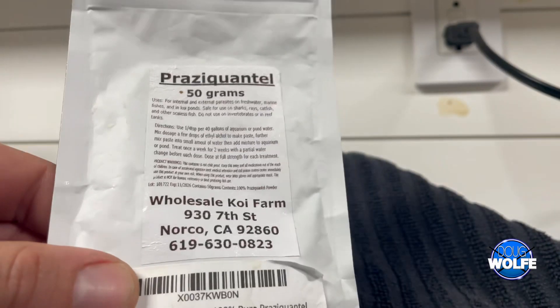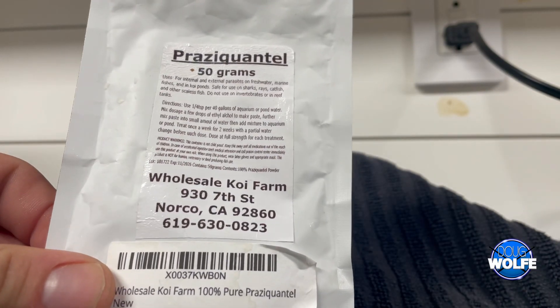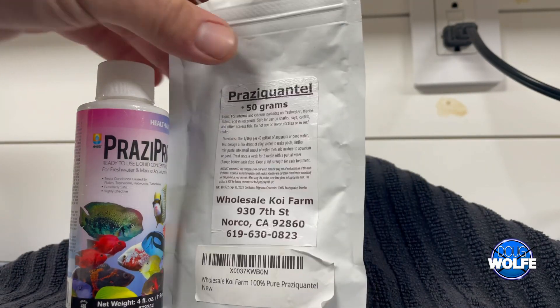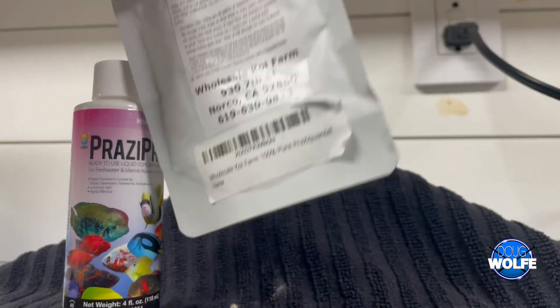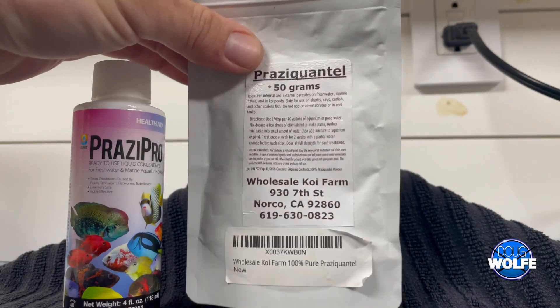This is 100% pure grade Praziquantel. This was 50 grams and cost me around $50 off of Amazon. The amount of doses you get out of this is superior to the liquid, and you'll get a better result with the pure grade powder.